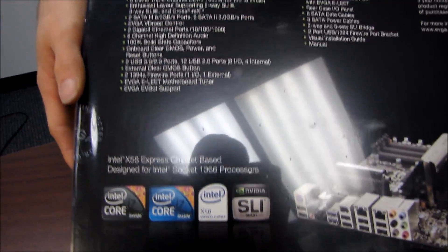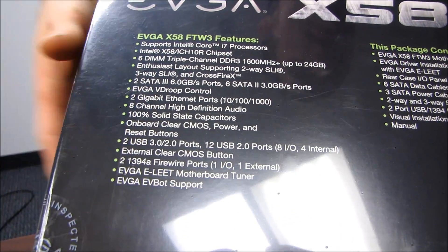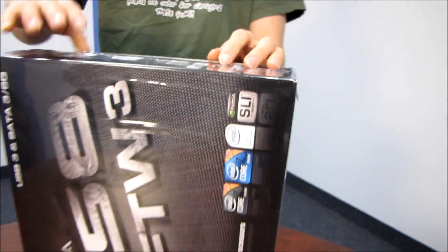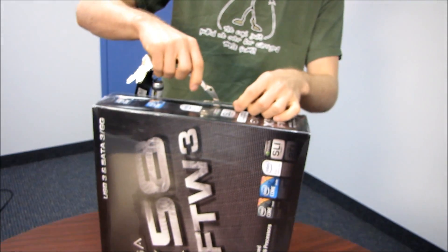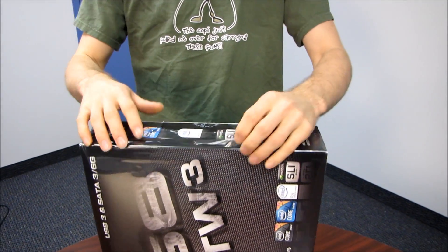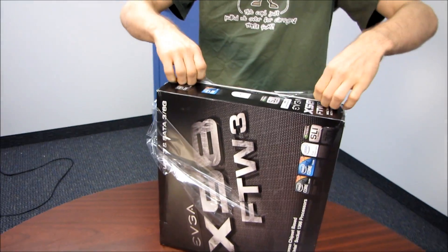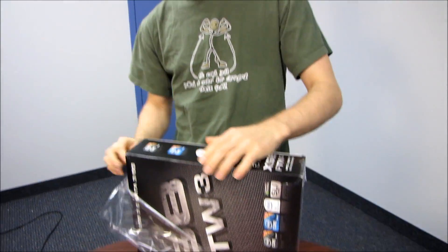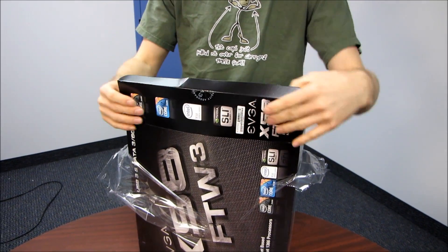On the back we're going to find an outline of the various features, but I don't actually need this list - I'll figure it out as we go along. Motherboards aren't that difficult for me. I've done quite a few motherboard unboxings over the last little while, so I like to think I know my way around a motherboard. I could be wrong - it's happened before, quite a lot actually if you follow my videos.